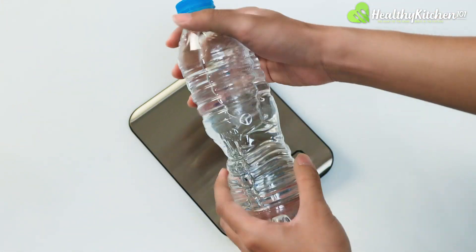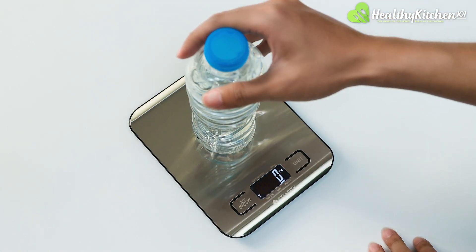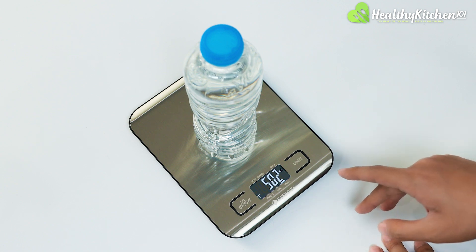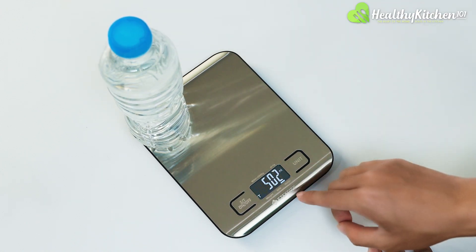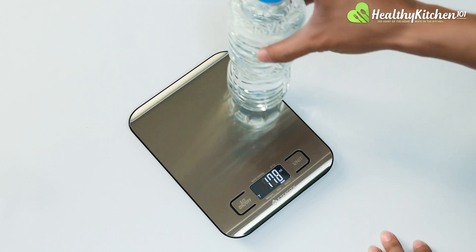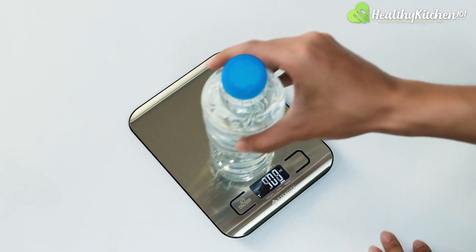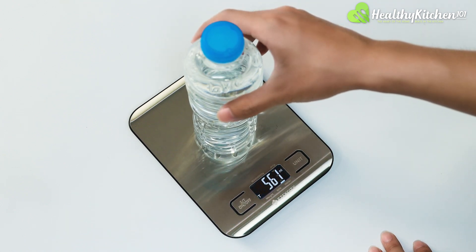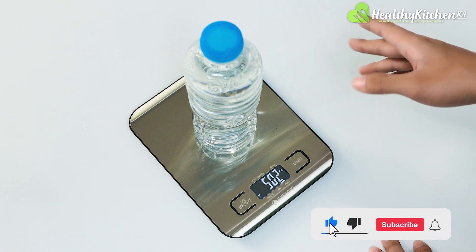We have this prepackaged water bottle here, which should be around 500 milliliters. We're going to do a test measure with it. At the very center, the result is 502 milliliters. We then put it to the edge of the scale to see if there's any disparity — readings were 502, 503, 500, and 502 milliliters. So unless you put the object at the very center of the scale, the measurement result should differ by around two to three units, which is pretty good.